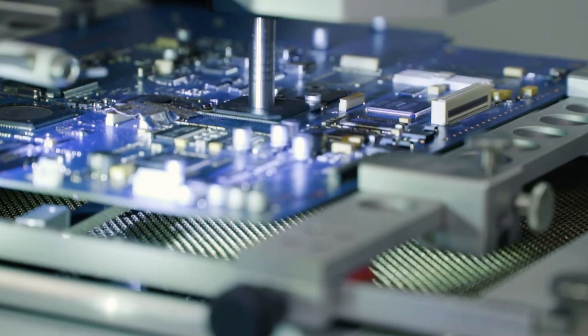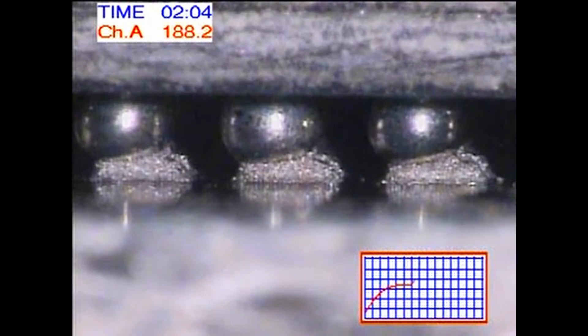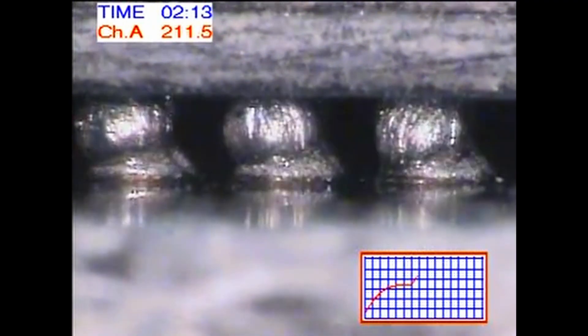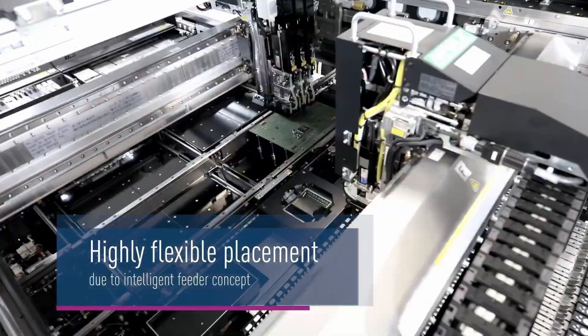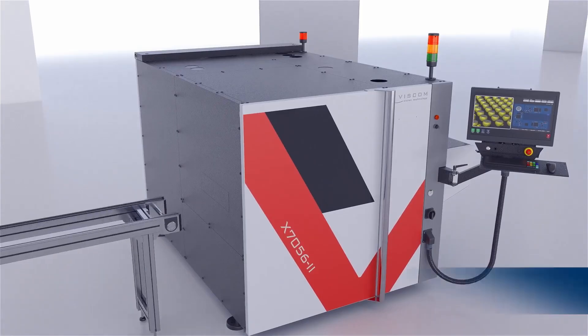However, BGAs also present some challenges. Inspecting the solder joints in BGAs can be tricky because they're hidden beneath the package, making it harder to detect manufacturing defects. Specialized equipment like automated X-ray inspection machines are often required.